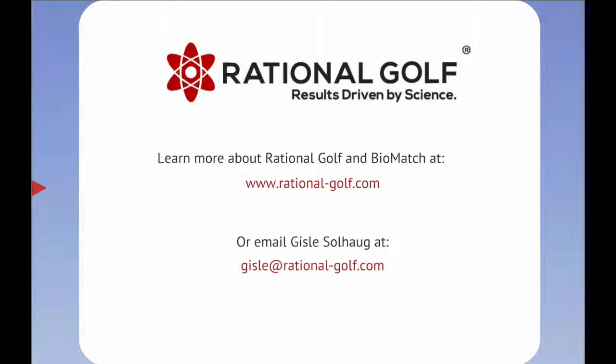Learn more about Rational Golf and BioMatch at www.Rational-Golf.com. See the next video!